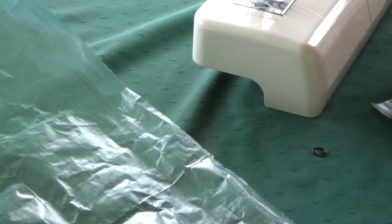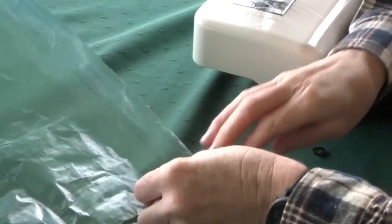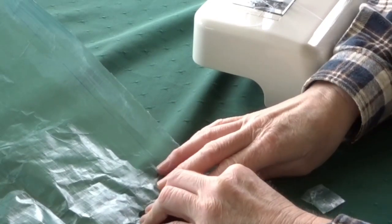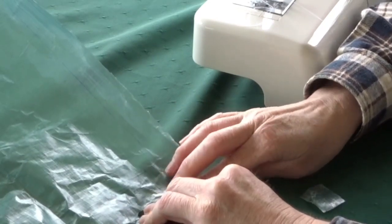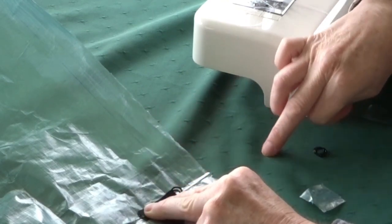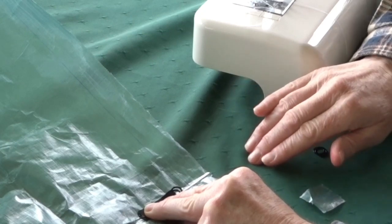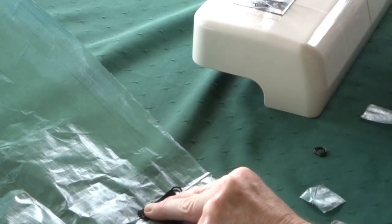The first thing I need to do is sew on the rings for my self-supporting setup. This will also help me in the setup to have a guy line to go off, because the actual guy line will be lower down on the angle. The reason for that is it lets you pull down on the poles, keeping them more secure.